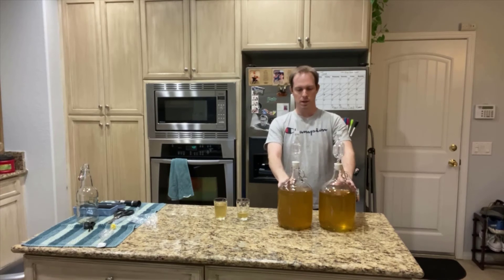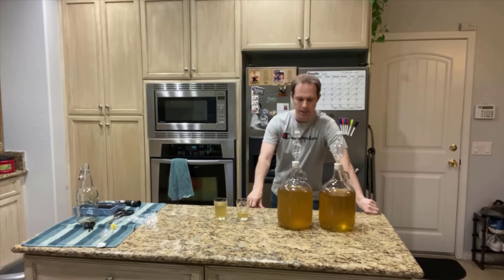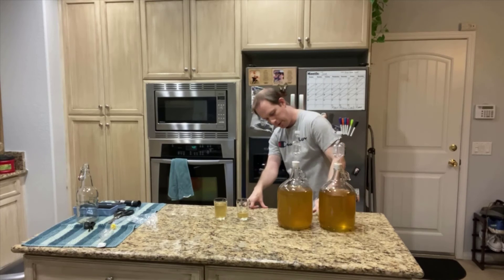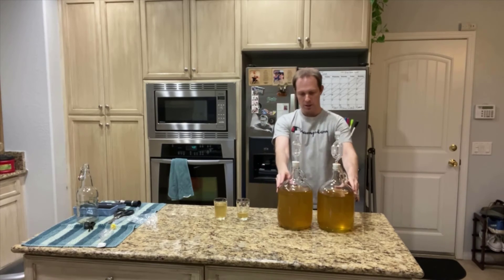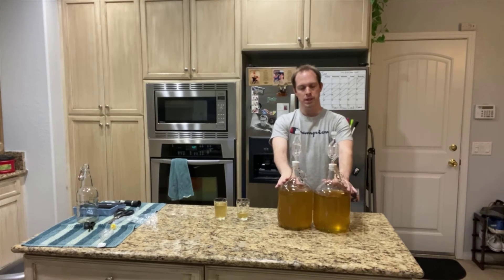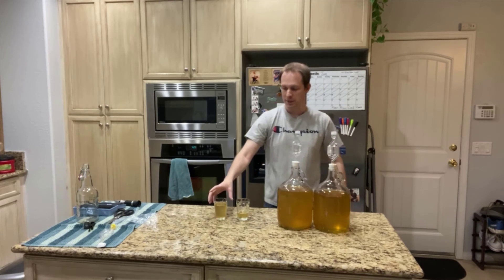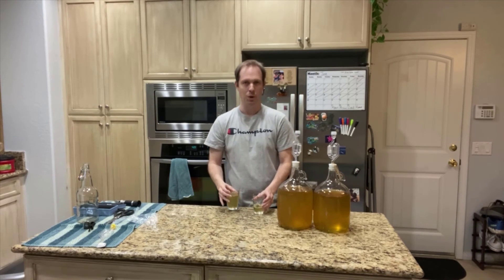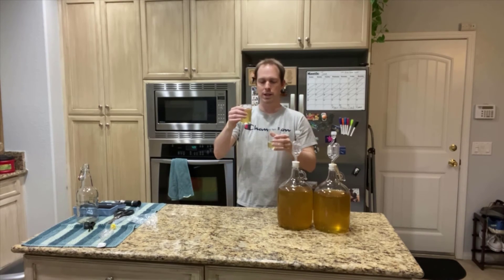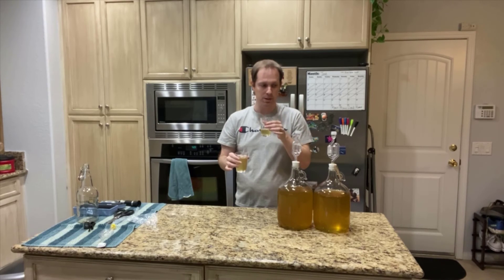These are the meads post-transfer into secondary. I'm going to let these age for a couple more months before bottling, to see if we get more sediment at the bottom. They're pretty much equal now. The wine yeast has a little bit more volume just because the Belgian yeast had more trub at the bottom. I poured myself a little bit extra for the wine yeast one — so this is the Belgian and this is the wine yeast.